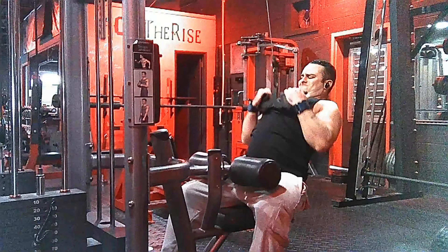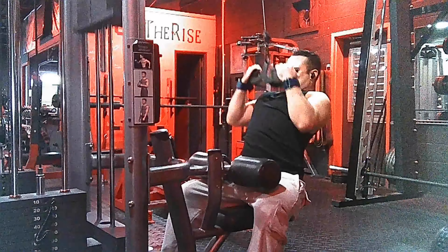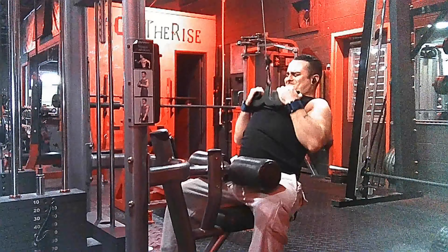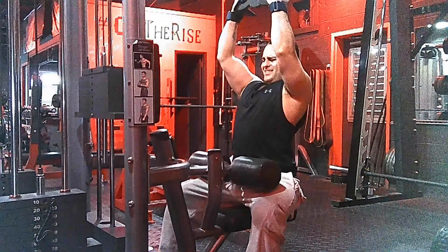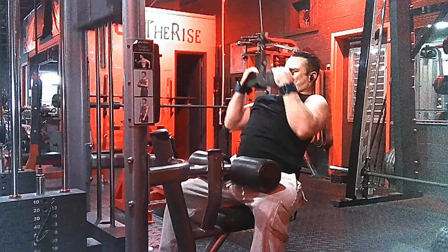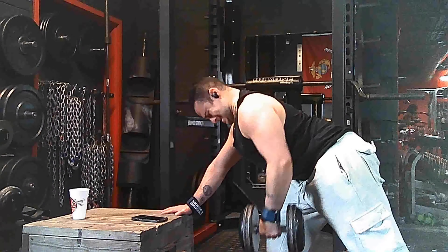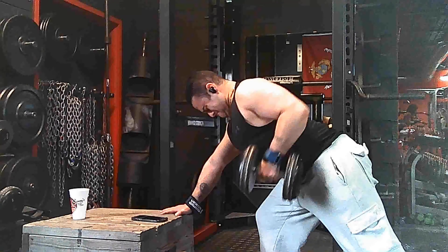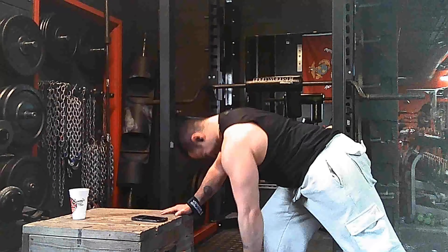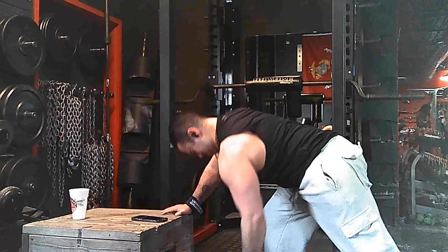We did bent over barbell rows, then a wide grip lat pulldown, and now for our fourth exercise we're doing a closed grip. Every grip will target your back in a different manner, so it is crucial that you use different grip lengths throughout your fitness regime. Now we are finishing off the back with some single arm dumbbell rows — an extremely raw exercise and a great way to finish off the back.